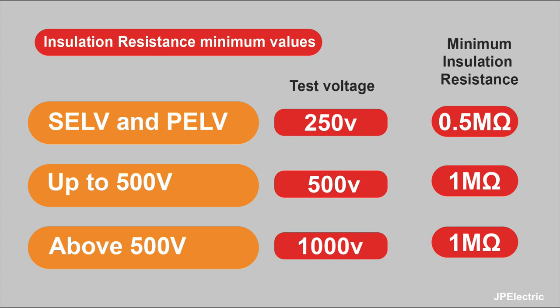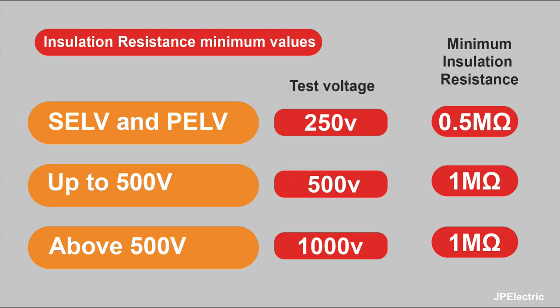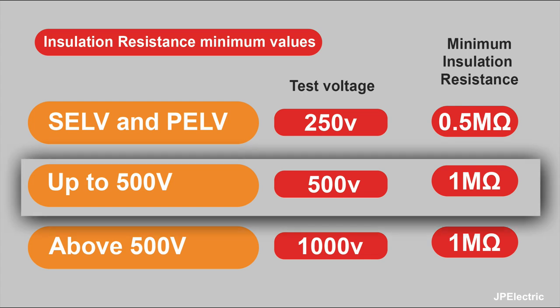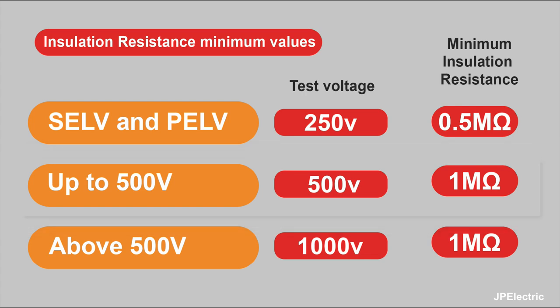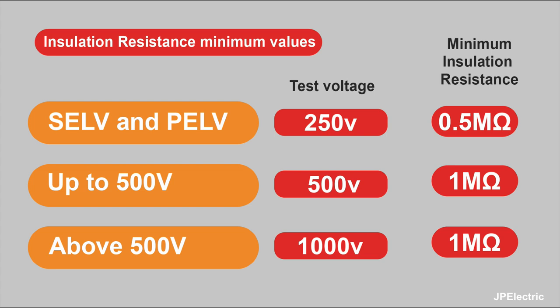The wiring regs tell us the minimum insulation resistance that's allowable and the test voltage we have to test at. For extra low voltage circuits, we test at 250 volts and the minimum insulation resistance is 0.5 mega ohms. For any circuits up to 500 volts — which covers domestic and most commercial — the test voltage is 500 volts and the minimum insulation resistance value is 1 mega ohm. Anything above 500 volts, the test voltage is 1000 volts and again the minimum is 1 mega ohm. These are all in BS 7671. Don't forget these are the minimum values — if you're getting readings at this kind of level, you need to do further investigation to see why the insulation resistance readings are so low.